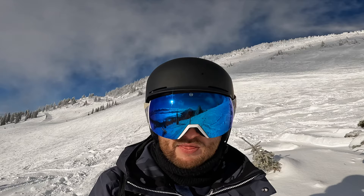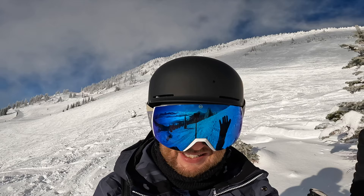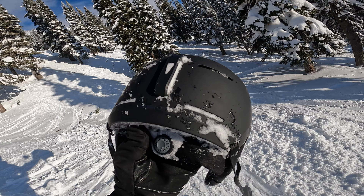This helmet has an ABS hard shell and EPS foam, all made in the US. I'm also really impressed with how well my goggles are staying together with this helmet. If I take it off and show you the back, the helmet has a specially designed clip that keeps the goggles securely in place and minimizes the risk of losing them in a fall.